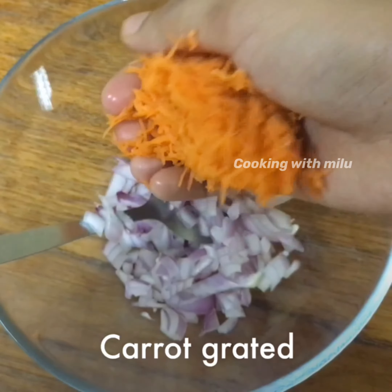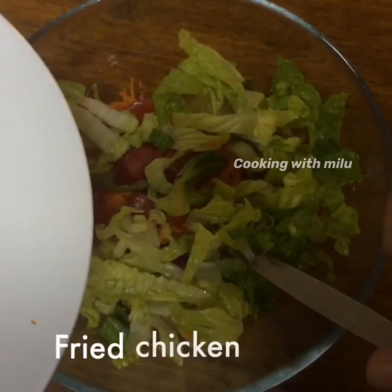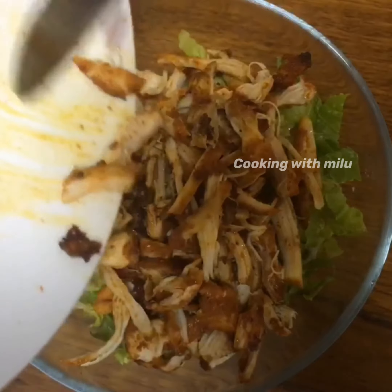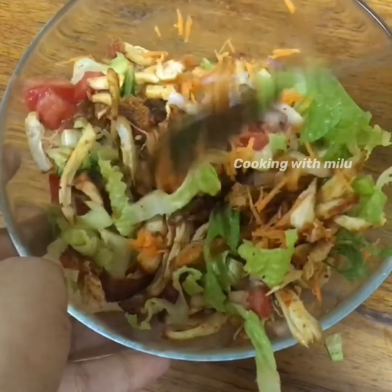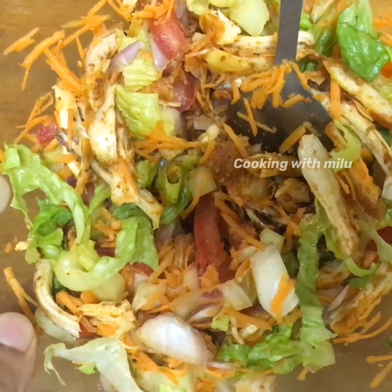Let's mix a little carrot and lettuce leaves, then mix in some chicken. Let's mix a little Arabic masala with an Arabic flavor.